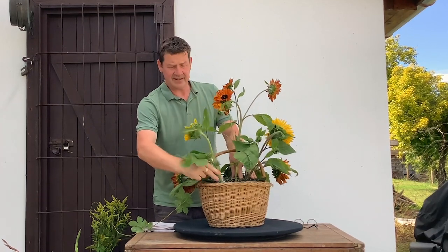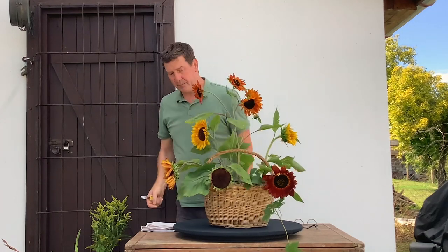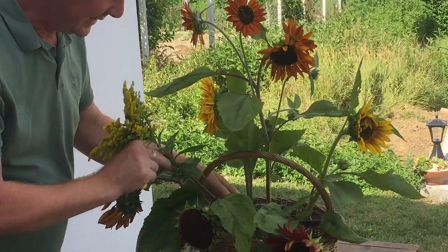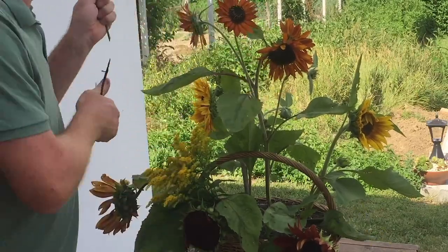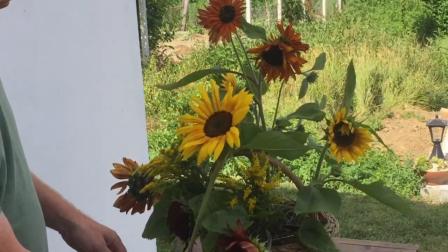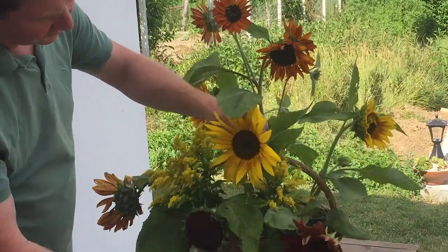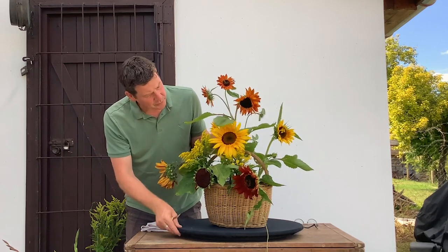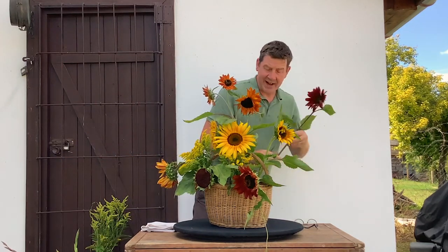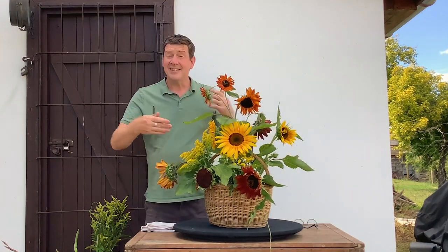What I'm doing at the moment is really creating a framework — we're getting the height, we've gone to the edges, now we're filling in. We want something big for the centre, but first I'd prefer to bring in a little bit of filler. This is some solidago, and then we can go for our big focal flower which is going to be this sunflower. If everything faces forward it doesn't look natural, so we want a little bit of variation in all the flowers — that will look so much more natural. Even having one facing back gives depth to the arrangement.